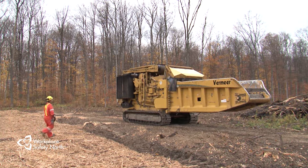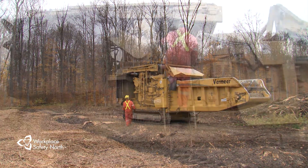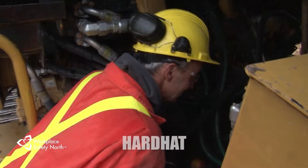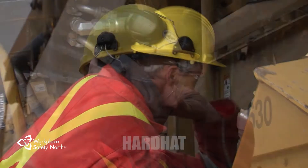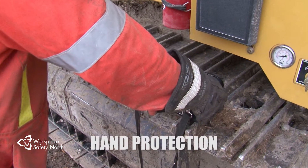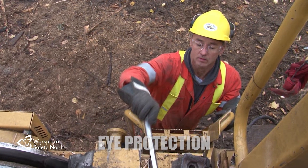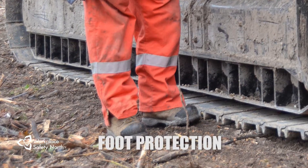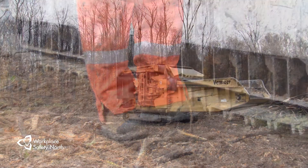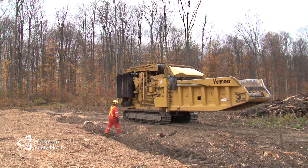Before beginning each shift, make sure you're wearing the appropriate personal protective equipment. When it comes to operating a grinder, that PPE should include high visibility clothing so you can be seen from a distance, a hard hat for head protection, hearing protection because the grinder is a noisy machine, hand protection especially when performing a circle check, eye protection because there's always the danger of flying debris, and foot protection in the form of over-the-ankle safety boots in good repair and properly laced to the top. Remember, your PPE is your last line of defense from the hazards you encounter daily in the working environment.